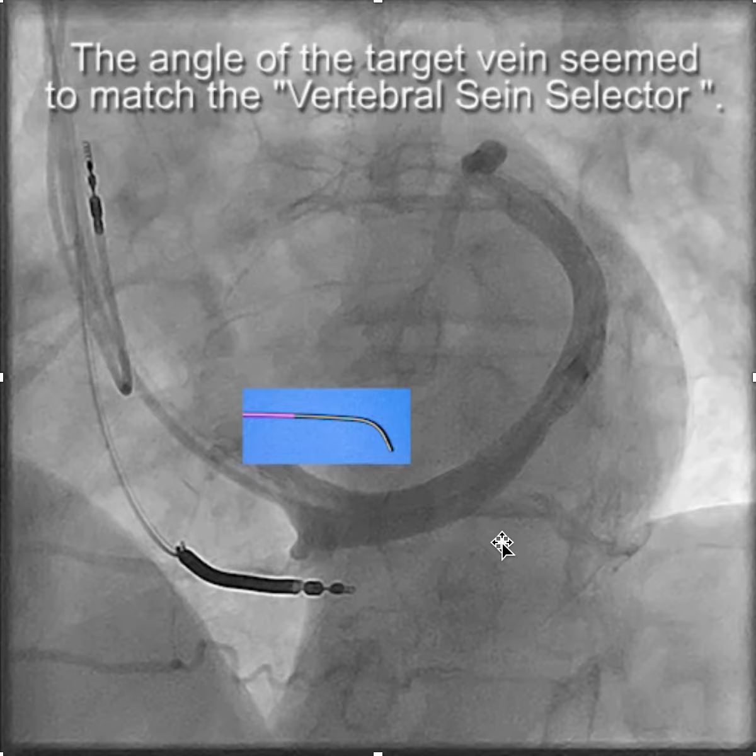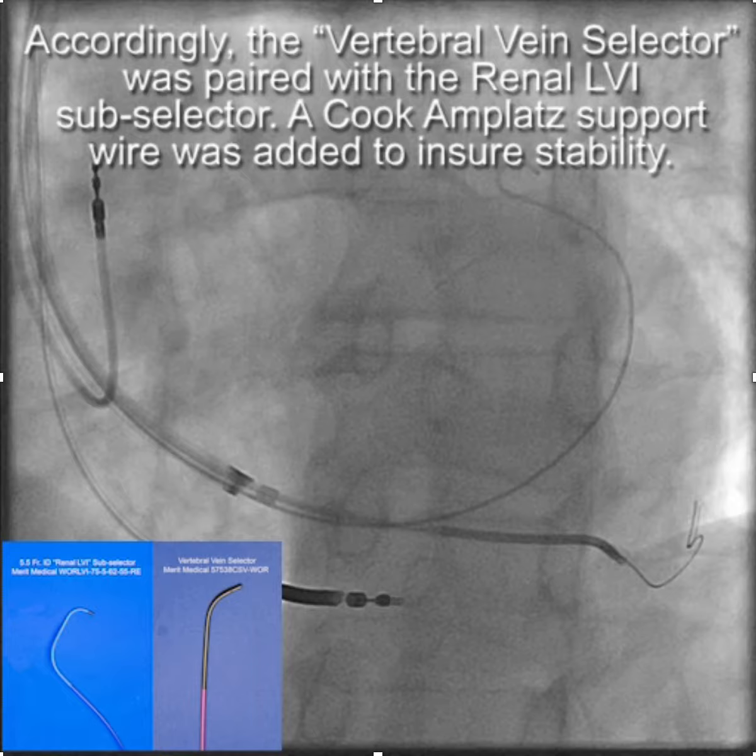You can see here that the branch that comes off near the OS of the CS has a rather flat angle, which matches nicely the vertebral-shape vein selector. So we paired the vertebral vein selector with the renal LVI.